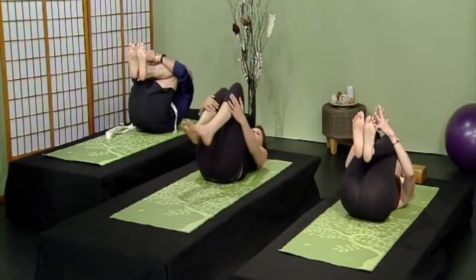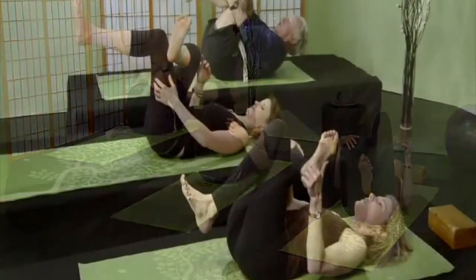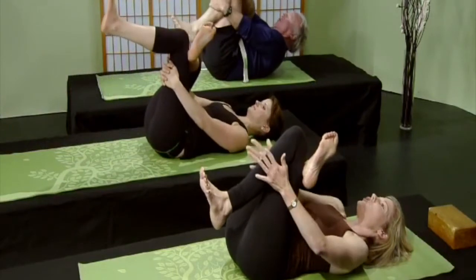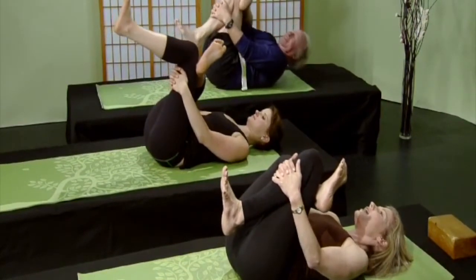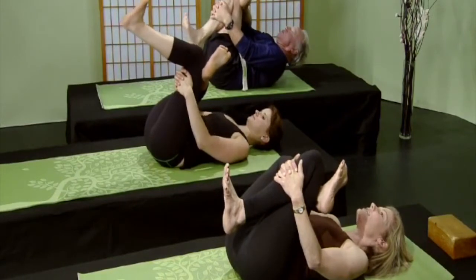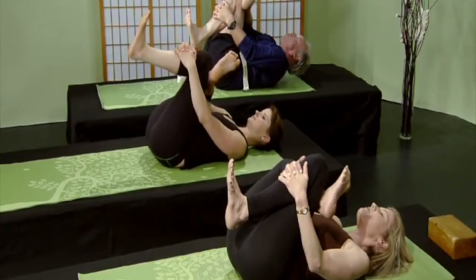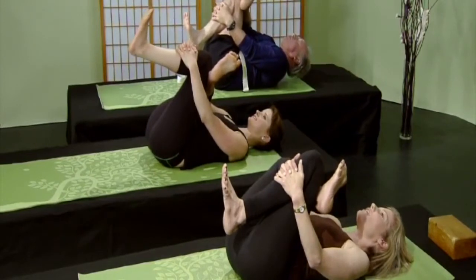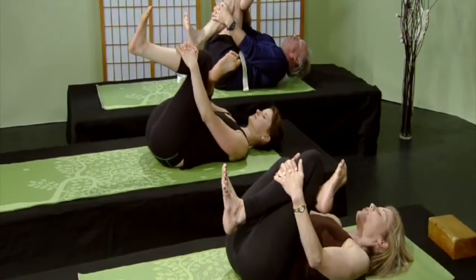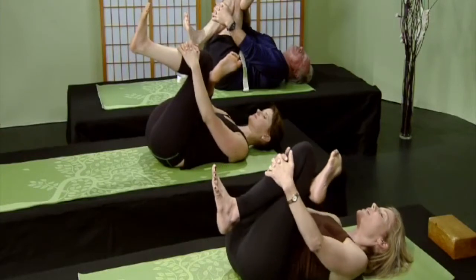Nice work — hug your knees, give yourself a big hug. This is called threading the needle. We're going to bring the right ankle onto the left thigh, then take your hands and grab your left shin or your left thigh — you choose whatever's comfortable — and bring that left knee towards your face. Extend both achilles tendons, flex both feet to keep your knees safe. Long inhalations and long exhalations, hugging your left knee towards your heart. This is going to really relieve your lower back — it's a hip opener. Your back is safe as it's resting on the earth.